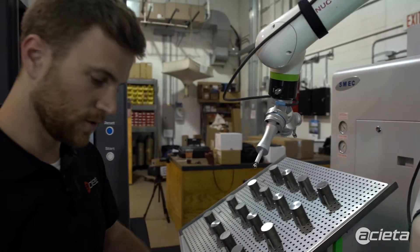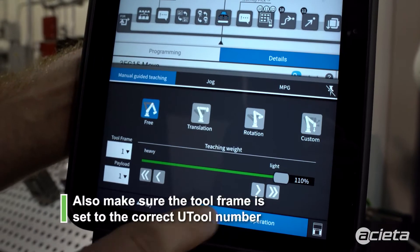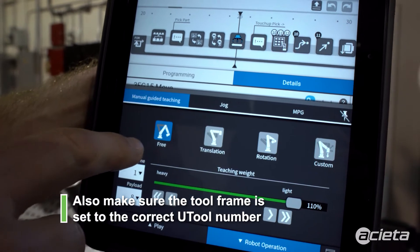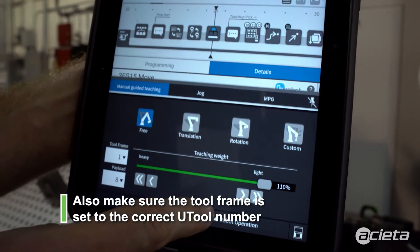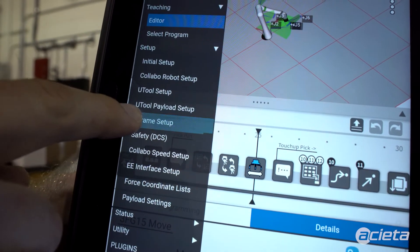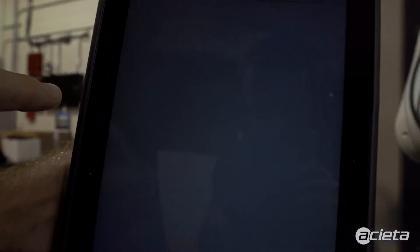Once the frame teaching tool is on, we want to make sure that the robot payload is set correctly so that it knows the weight that should be on the end of the tool. Then we'll go into the U-frame setup wizard and step through the menus.